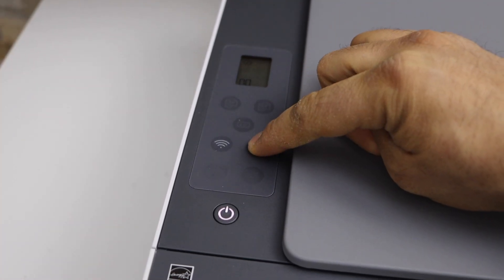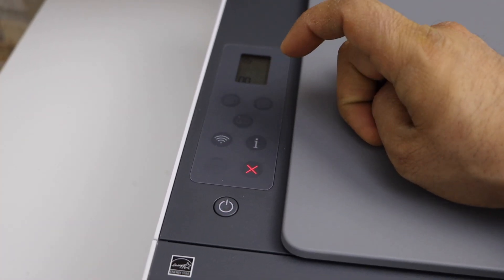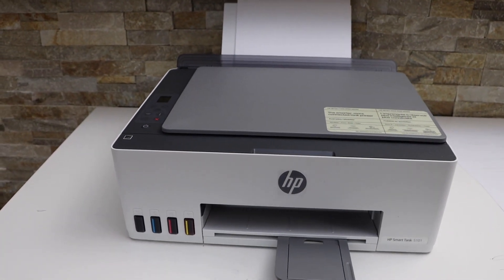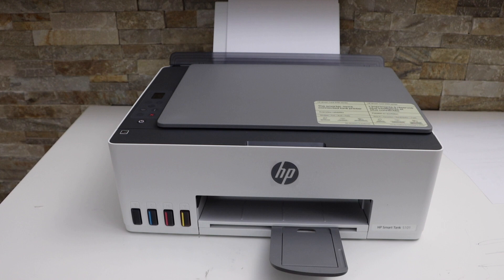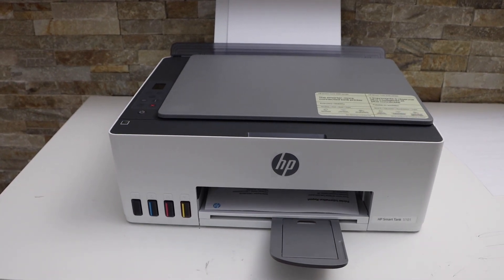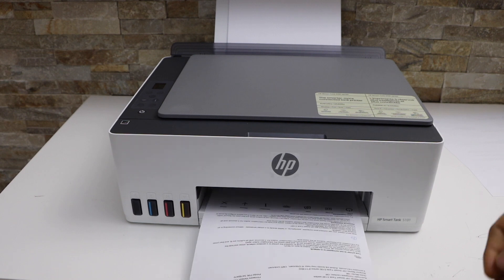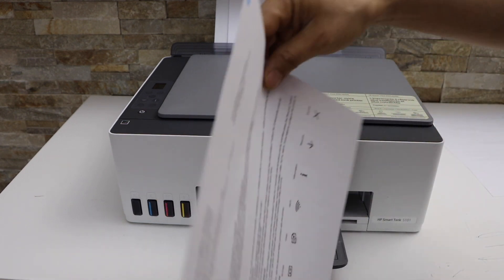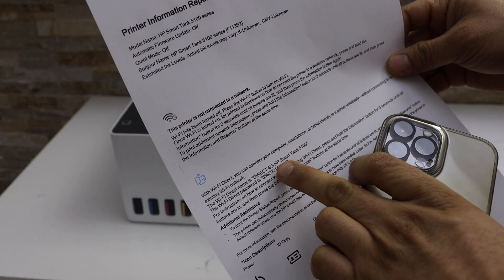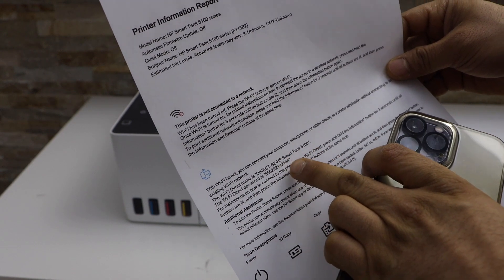Press the information button once to print the password. This is a printer information page. If you look under the Wi-Fi direct icon, it will display the name of your printer, and below that is the password.